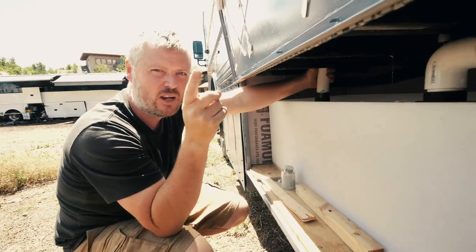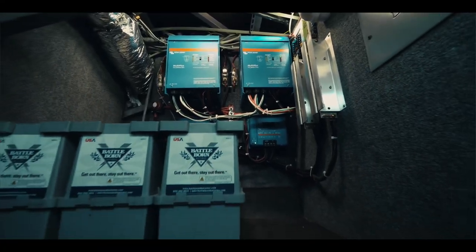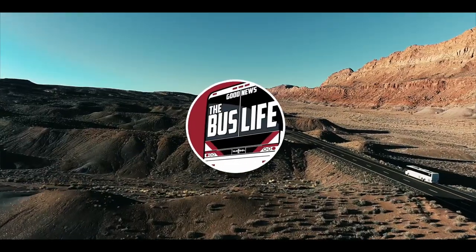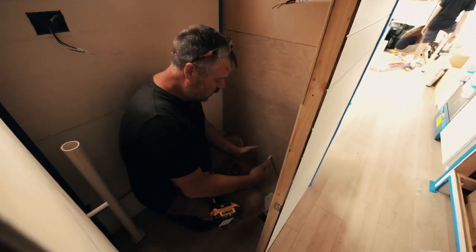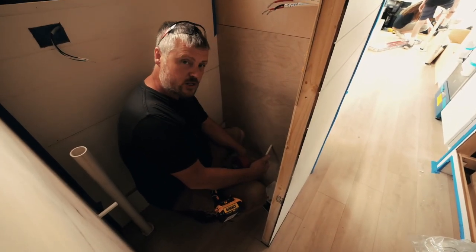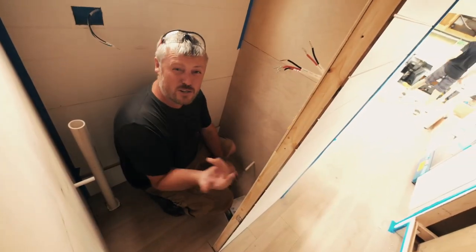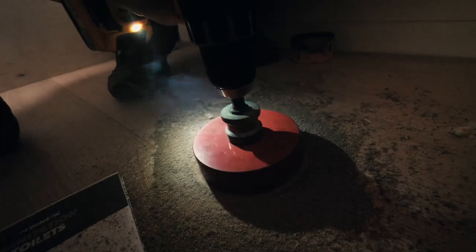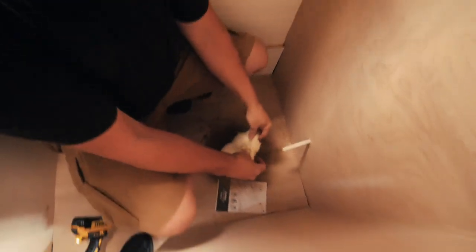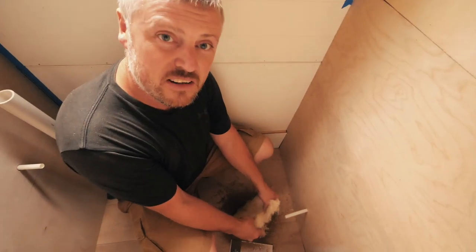Well, not really. So what I'm doing is I'm cutting in for the toilet hole here that's going to go down into our black water tank. And I don't know if you notice that smell, but they've put wool insulation in the floor — it smells like burning sheep.